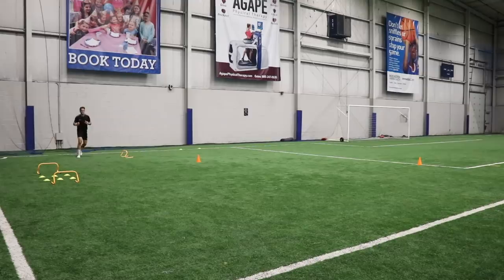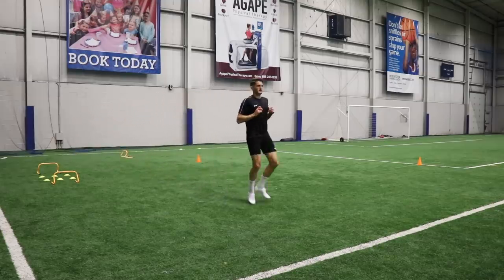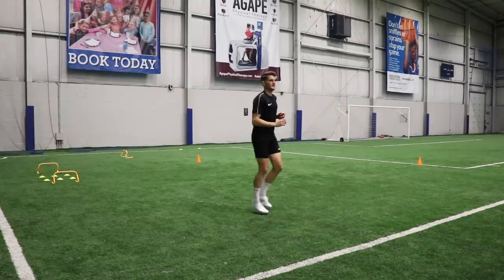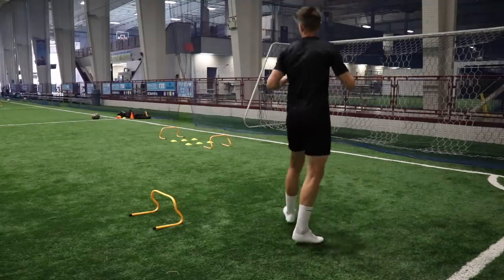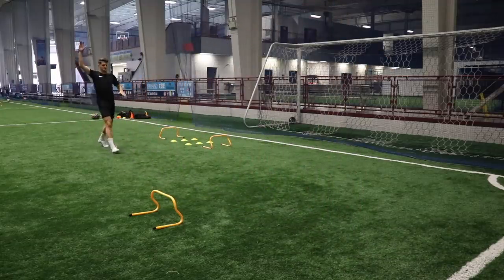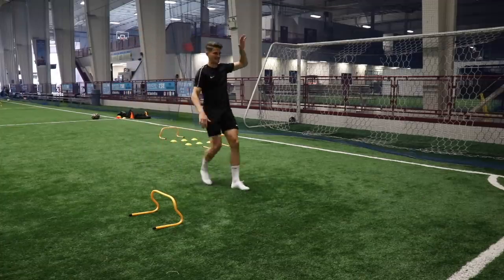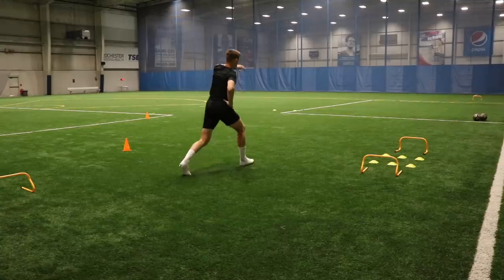I did actually do a full injury prevention workout a week or so ago, and I would recommend checking that one out. Injury prevention work is so important and often overlooked — I'm going to put a link on the screen right now. But in addition to your injury prevention work, warming up before your sessions and before your matches is going to massively reduce the risk of injury.